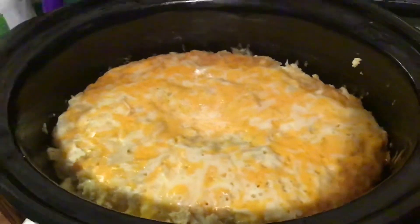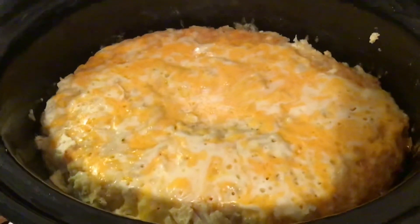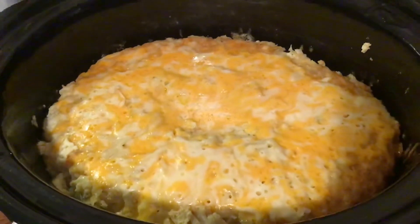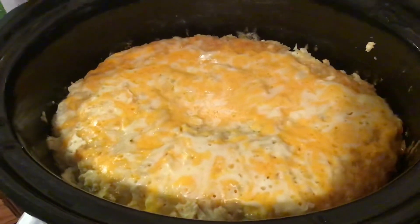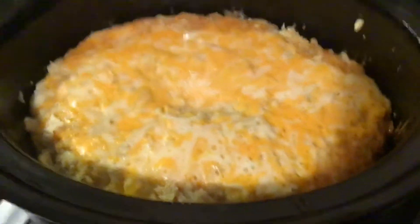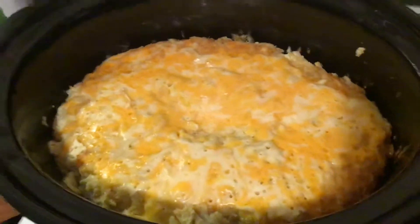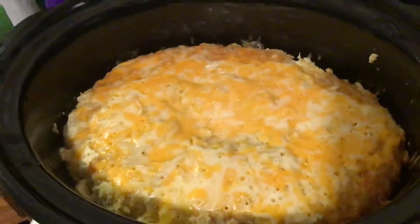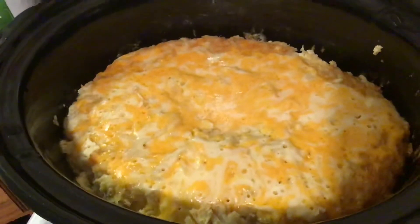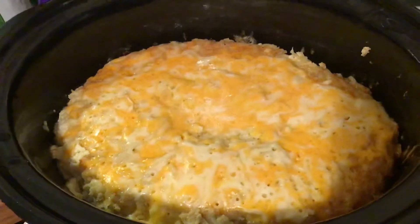This morning I woke up to this wonderful casserole. I got the recipe from my sister's channel — it's Candace Brewer, I'll put a link in the description. It's basically bell peppers and onions on the bottom, then frozen hash browns, layered like a lasagna, and on the top you put a little cheese.